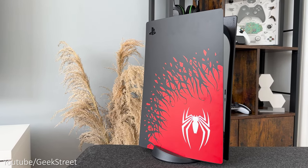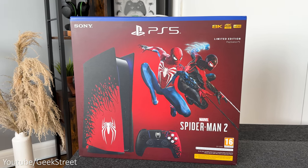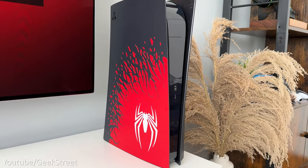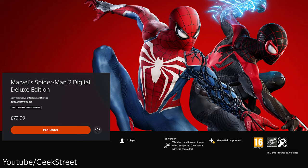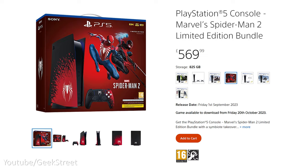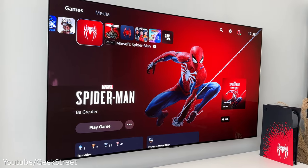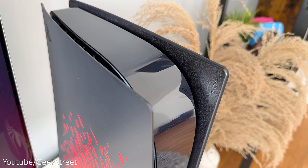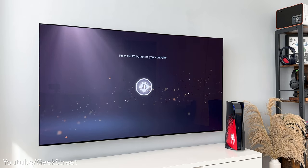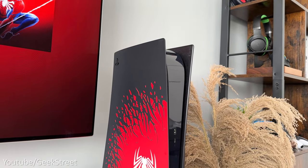The console itself is exactly the same as the original PS5. The only differences are the Spider-Man themed packaging, the Spider-Man plates on the console, the Spider-Man themed controller, and a voucher code for the game releasing on the 20th of October 2023. There's no digital version — just a disc edition. Personally, it would have been nice if the LEDs were red or there was a different splash screen, and it would have been great to get a physical steelbook copy of the game.